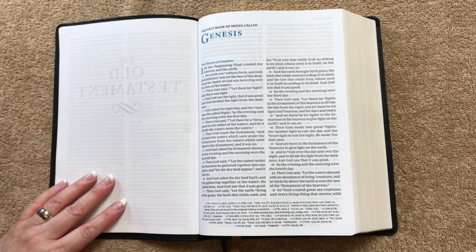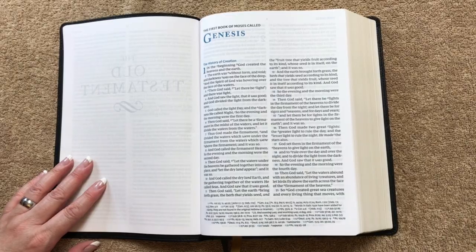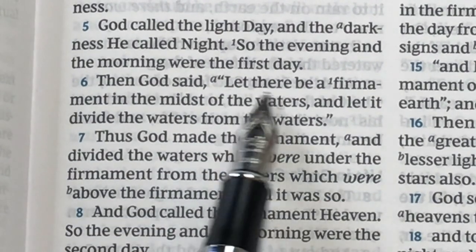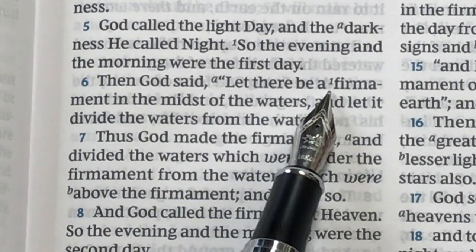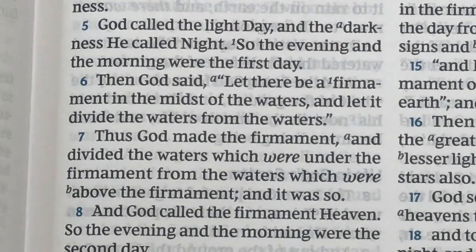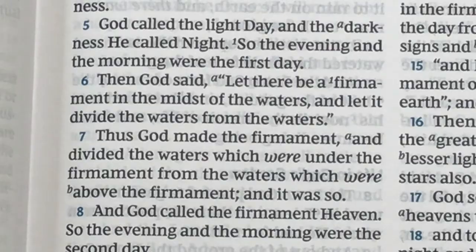We're going to take a quick look at the cross references and the glossary, zoomed in on verse 6. We've got 'then God said let there be a firmament' — we can see a little letter 'a' and also the number 1. The letters are for the cross references and the numbers indicate a word meaning will be shown down below.